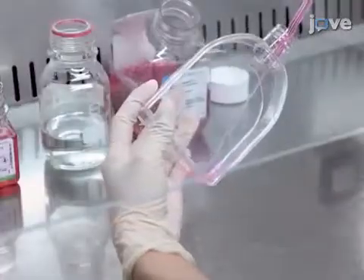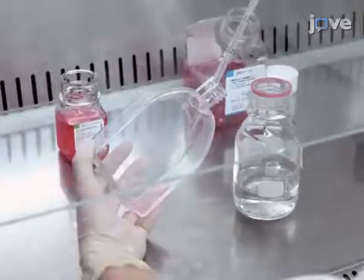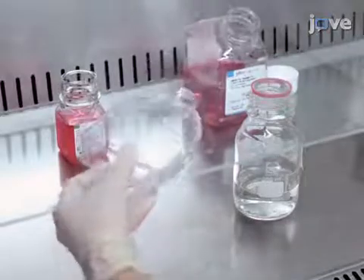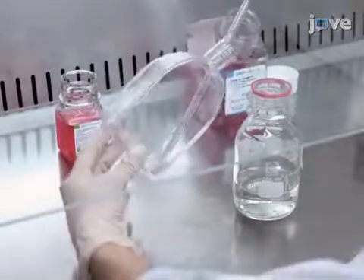To harvest the cells, remove media by aspiration and wash the cells with 5 milliliters of PBS. Afterward, remove PBS by aspiration.